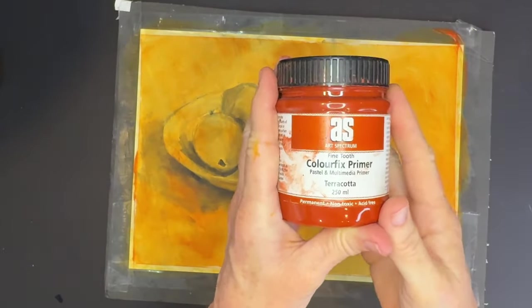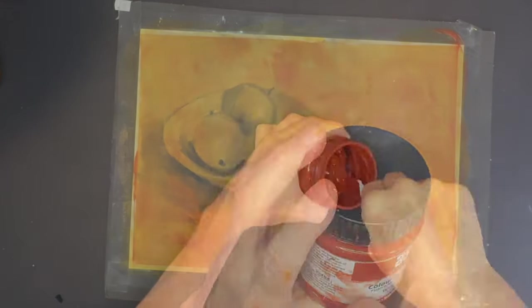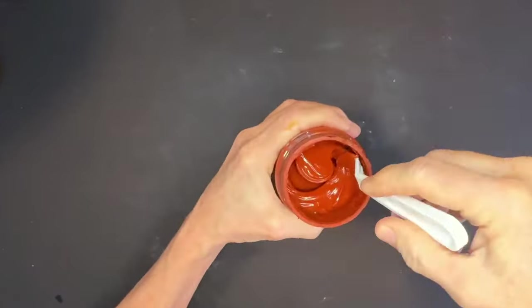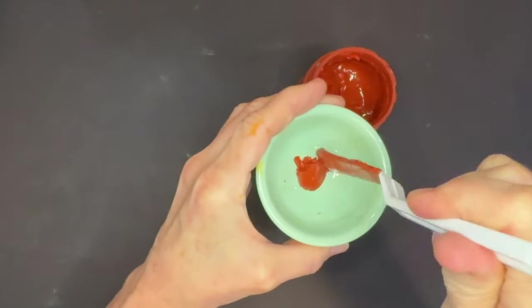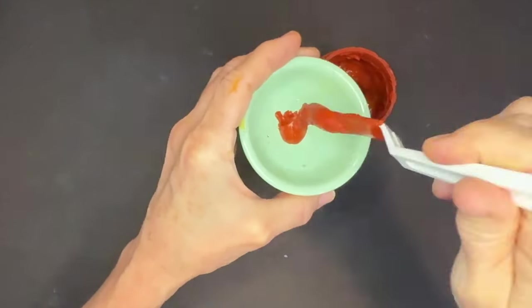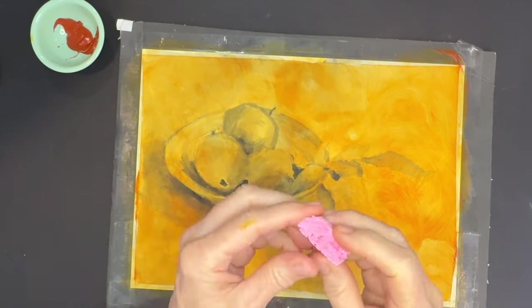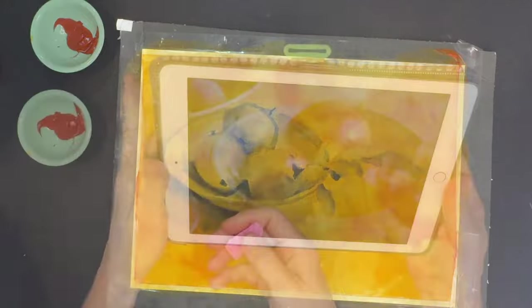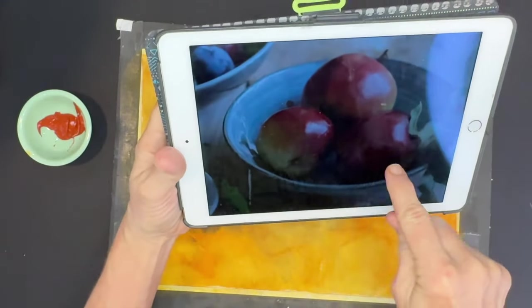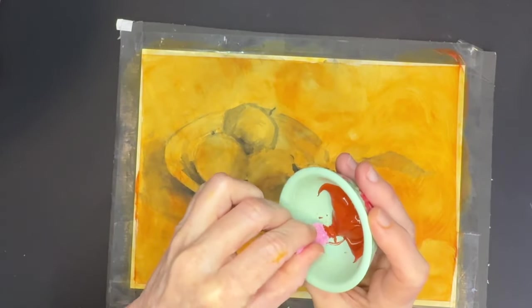Here's the next product — you don't even have to do this stage if you don't want to. It's called Art Spectrum Color Fix Primer, and it comes in all different colors; this one is called Terracotta. It's similar to the fine pumice gel but comes pre-colored and also has a texture with little bits of sand grain. This is something Rita Kirkman also does — she uses this product to get the dark values, like I was pointing at in the reference image.